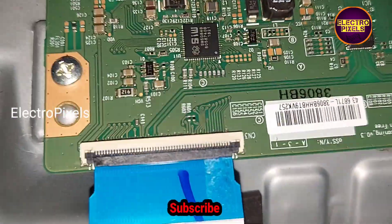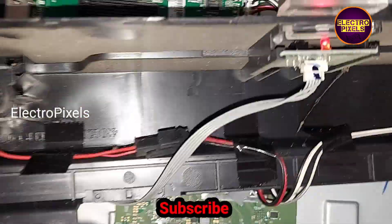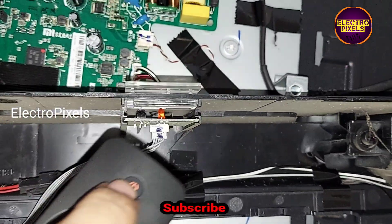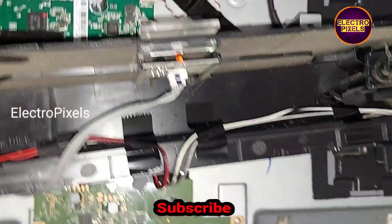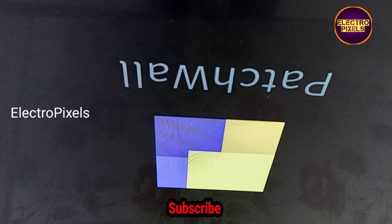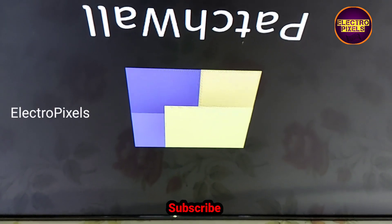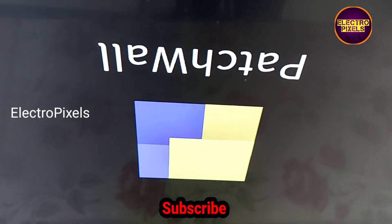By this method we blocked the gate signals entering the panel through the T-con board. The TV is released from standby and turned on. Now there is no double image and picture freezing issue. The panel complaint is solved successfully — the problem was with the left side gate signal tracks. By blocking those gate signal tracks, the TV is now repaired.